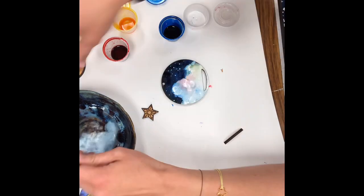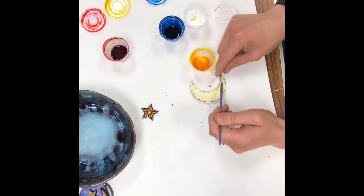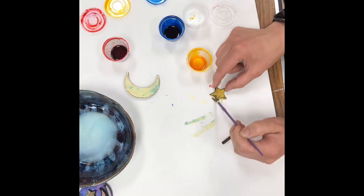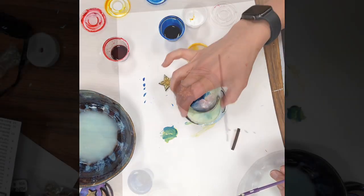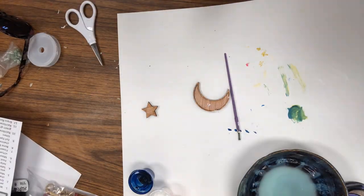I put some little highlights on the clouds and then I added in stars. I did a yellow and white mixture for the moon, but then I decided it was kind of boring so I added in some darker colors. Then I did just straight yellow for the stars so I could see the pattern on it, and then I just touched up the tips with a little bit of white.